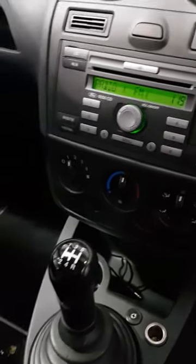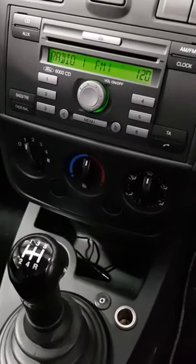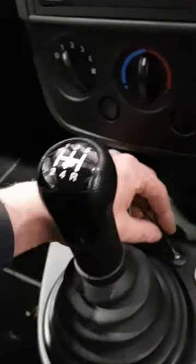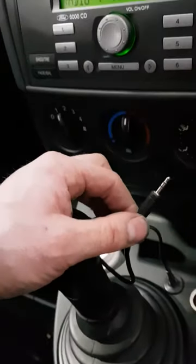This is one we fitted into a Ford unit. Basically we've put a module on the back and fitted an auxiliary socket, so the customer can simply put the 3.5mm jack in and plug the other end into the phone.